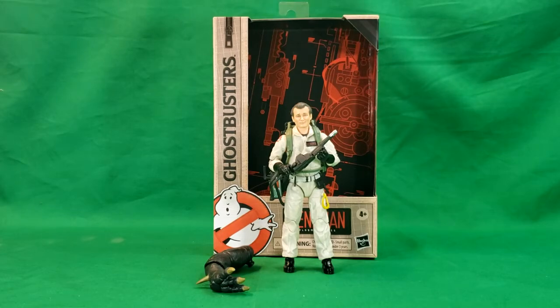Hey guys, welcome back to Comageddon TV, the only place on YouTube where all geek culture collides. I'm Shannon, and today on the show we're taking a look at the Hasbro Plasma Series Ghostbusters Peter Venkman.